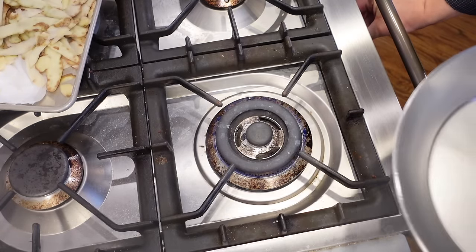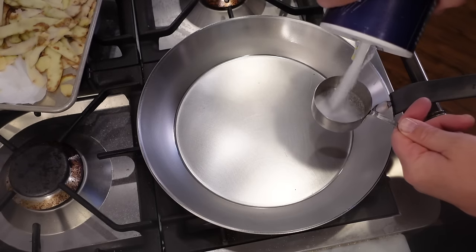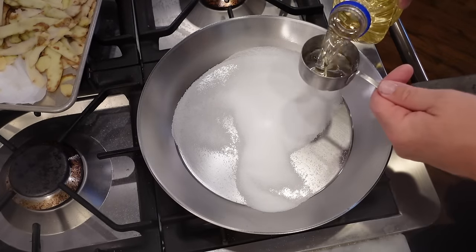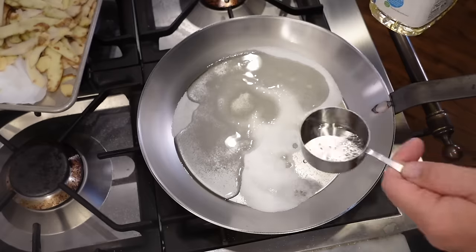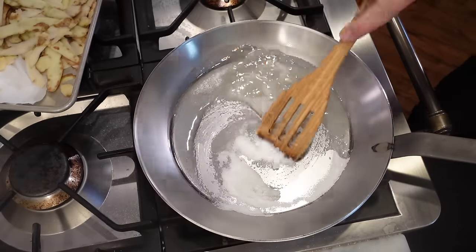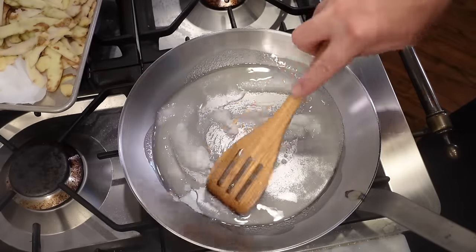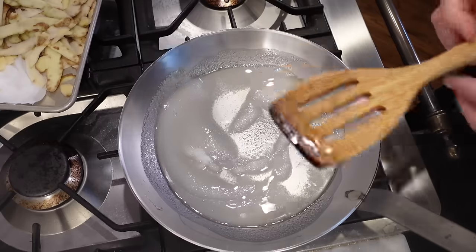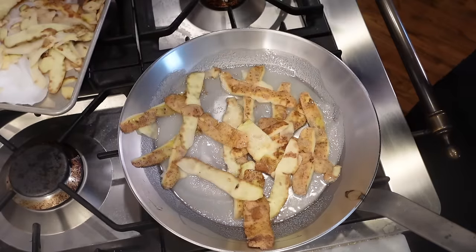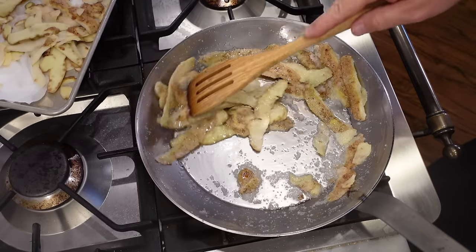Starting on the big burner at a little bit lower heat. I'm going to start with a third of a cup of salt and a third of a cup of oil. I'll add half of my potato skins — they've started sizzling — and I'm going to set the timer for six minutes.